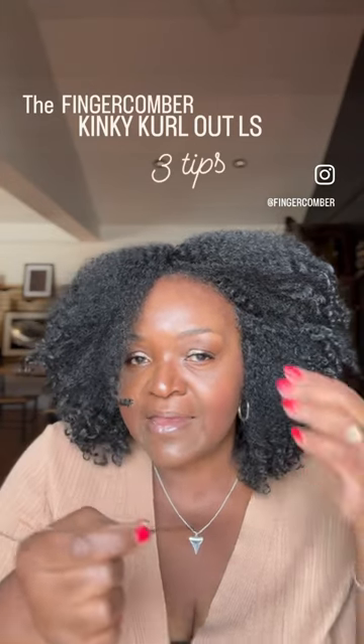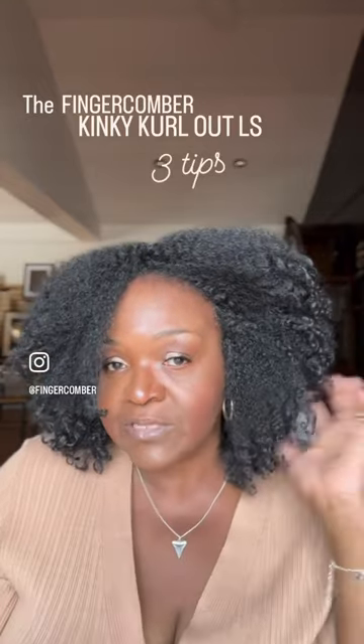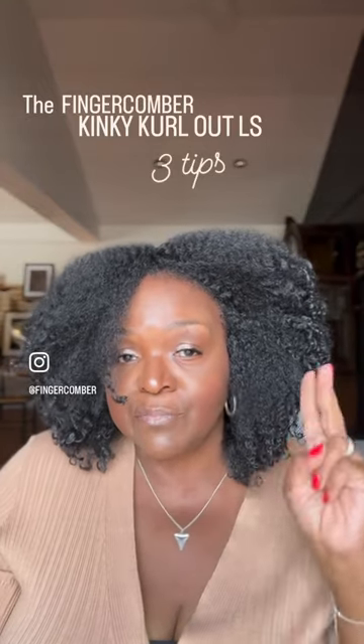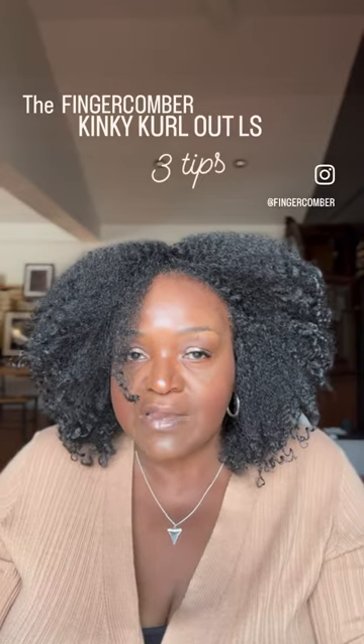What you can do is just take a bobby pin, pull back the side you want, and just tuck a pin in there to hold it. That is number two.